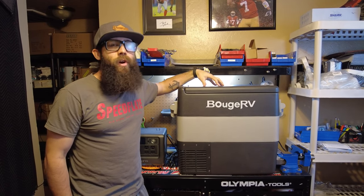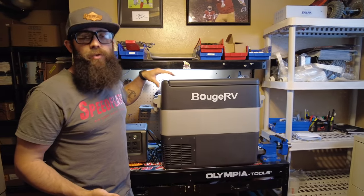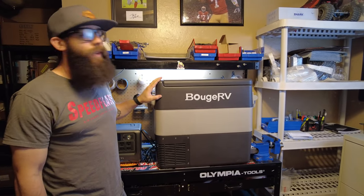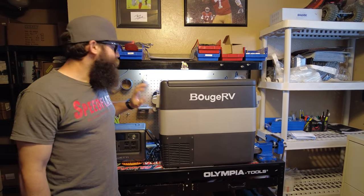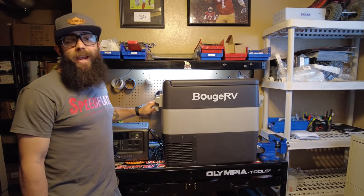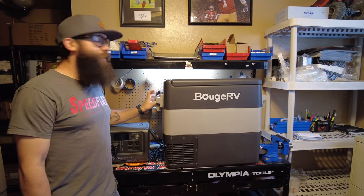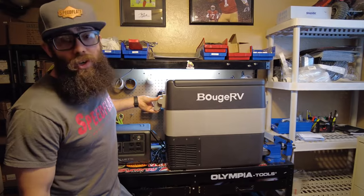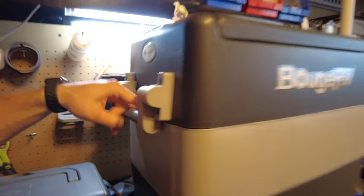In this video we're going to be reviewing the Bouge RV 53 quart portable fridge freezer. If you watched my last fridge review video, you'll notice that aesthetically the Bouge RV is very similar — it's made out of ABS plastic and has very close style handles. They have a strong spring back and are pretty high quality, which is what you want when tying this down, as these handles act as your tie-down points.